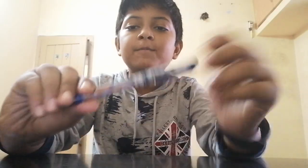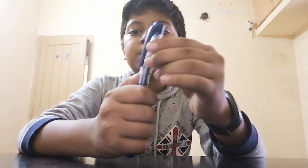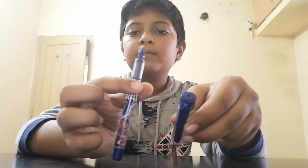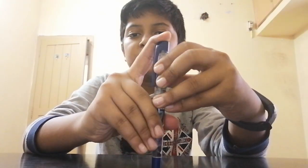My first pen is the Cello Captain America pen, made by Cello company. The price of this pen is 45 rupees. This pen is very nice for writing, but nowadays I'm not using it because it's very leaky.